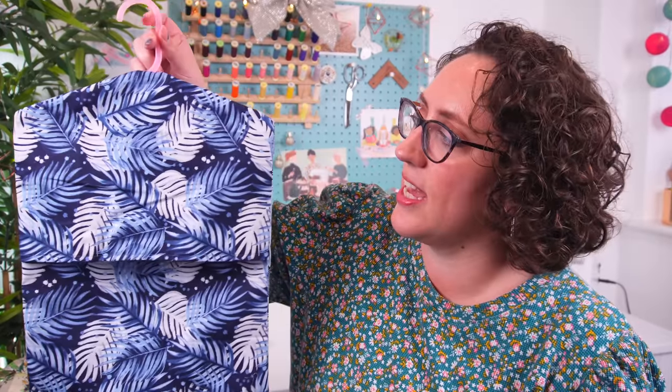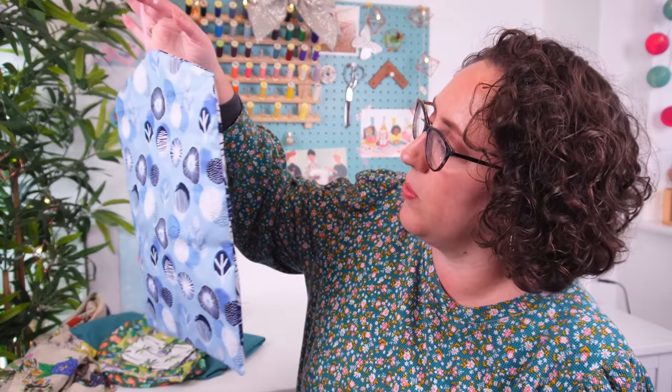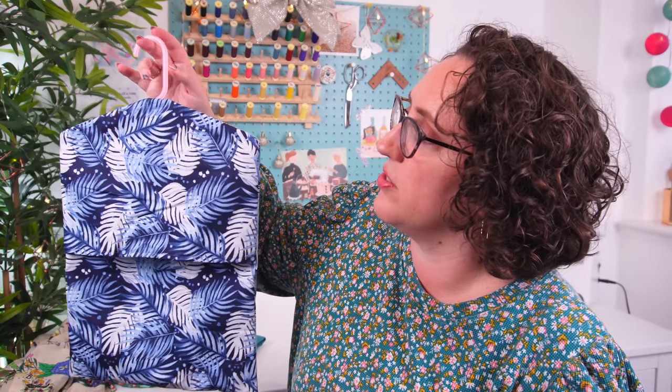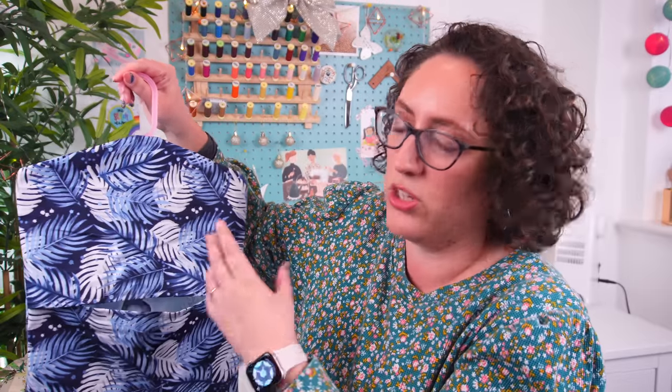Gift number one: you cannot go wrong with a peg bag, unless you're giving it to someone who lives in an apartment without an outside area to hang their washing — but otherwise a peg bag is a really really great, super easy, simple gift. This one was made earlier this year using these really beautiful indigo fat quarters from the Sew Hayley Jane boxes, and I just used one of my daughter's old coat hangers. It's a nice small compact little pocket — you could interface the pieces if you wanted them to be sturdier, but I've left them loosey-goosey. Really lovely. Head over to the blog post to see the tutorial.